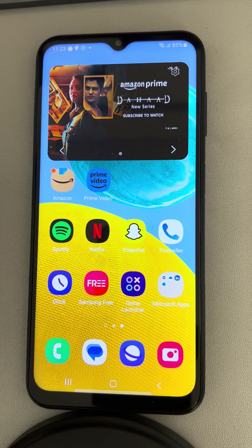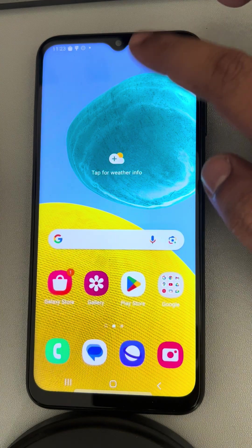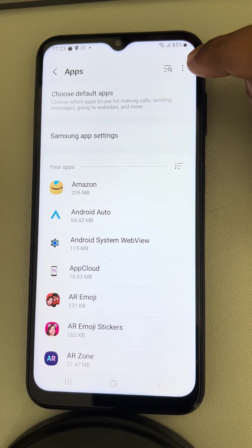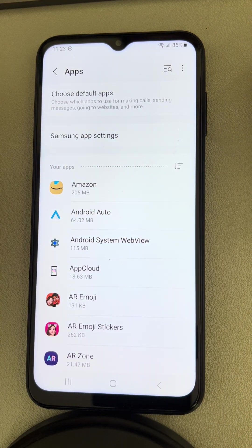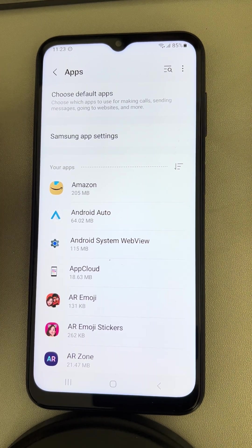If this is also not working, go to Settings again, then go to Apps and tap on the three dots. Tap on Reset App Preferences, then tap Reset. After that, try again.